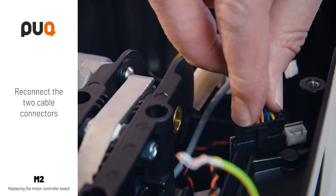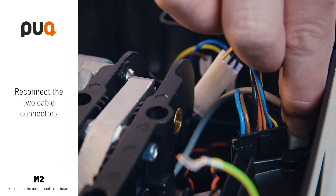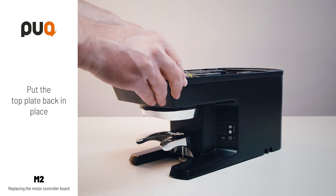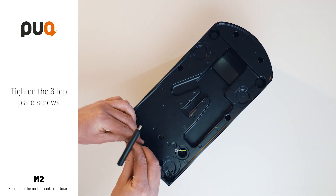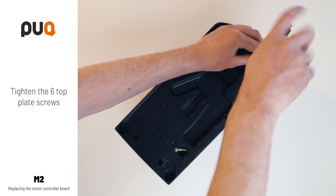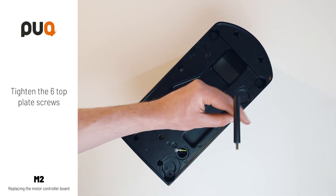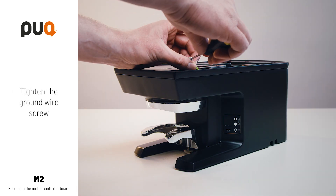Reconnect the two cable connectors. Put the top plate back in place. Tighten the six top plate screws. Tighten the ground wire screw.